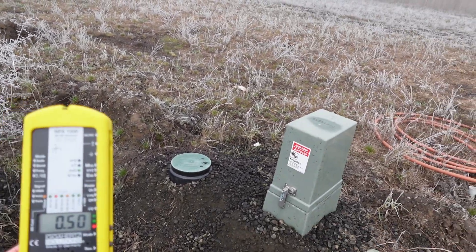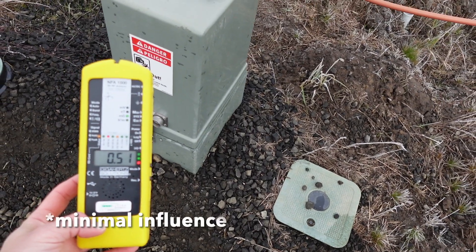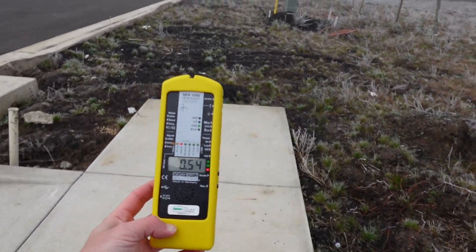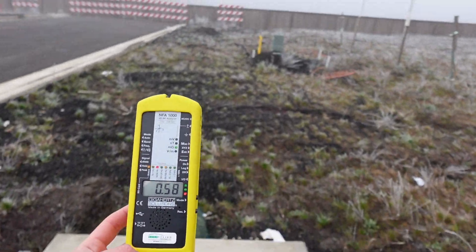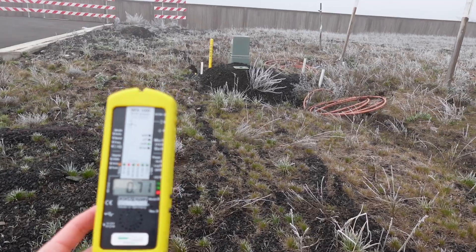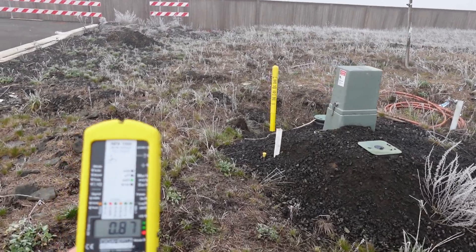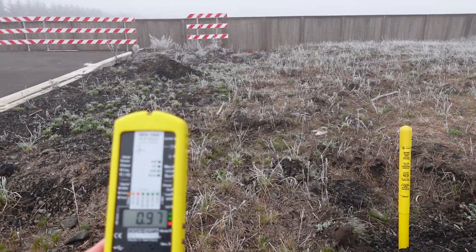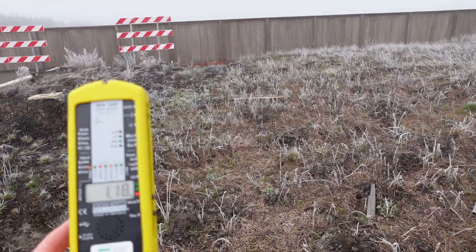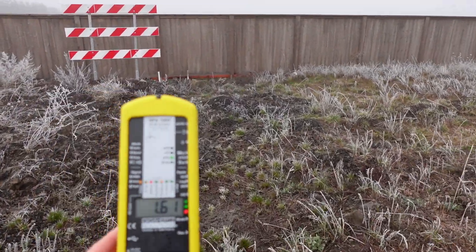We're about 0.4 milligauss and we're just going to head towards the power lines. You can see as I get closer to this transformer, I'm definitely picking up some of that influence. But we're going to just keep walking. And as we would expect, as we get closer to this power line, our radiation profile strength is increasing quite a bit. We're up to 8.8 milligauss.